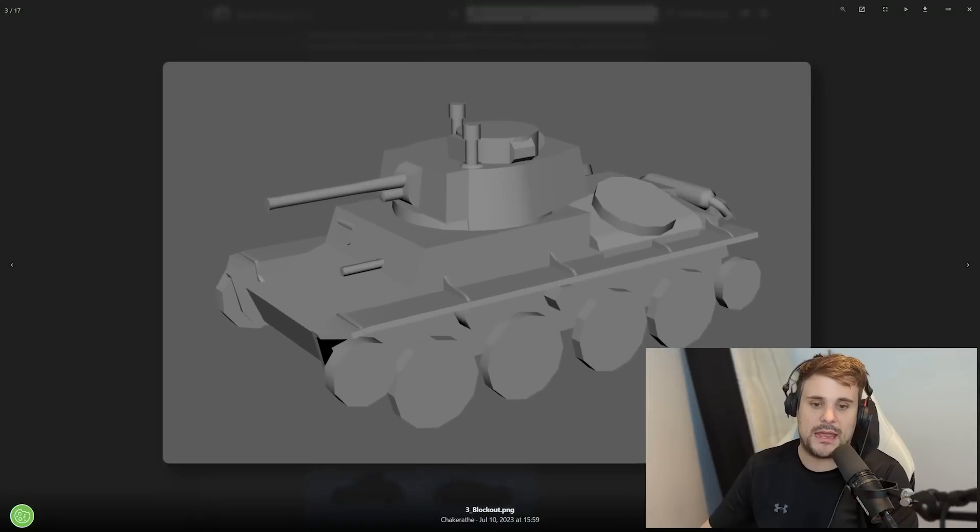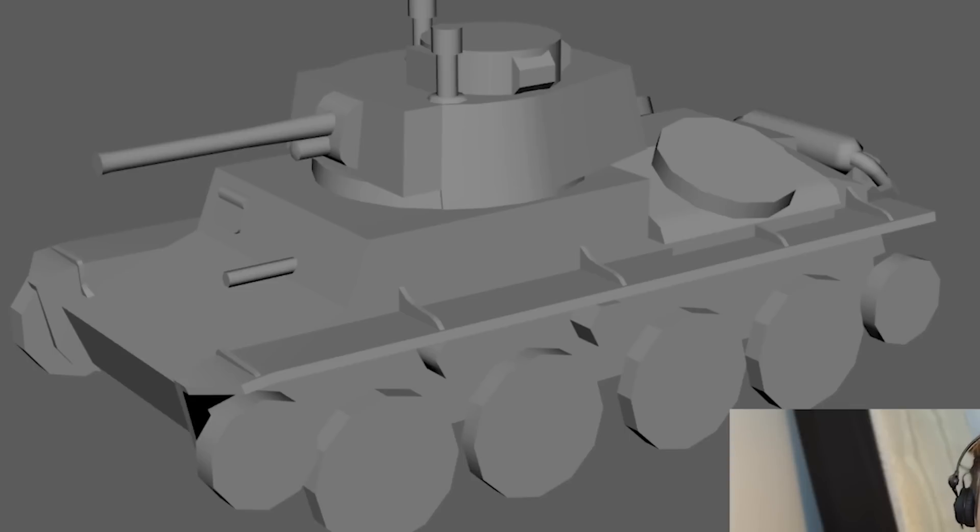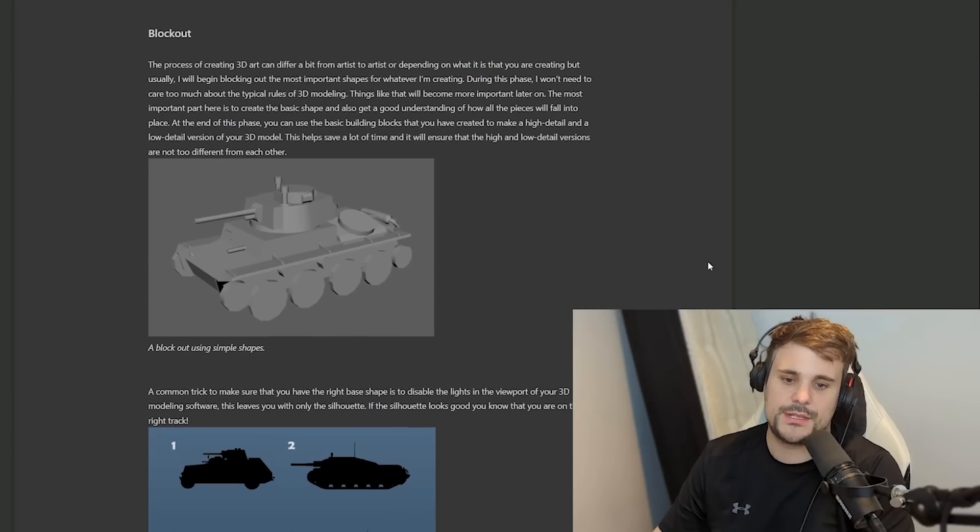They start off with a blackout - just to get an idea of the shapes and copy it from the reference materials. These are simple shapes to get a basic outline of a low-detail version of what the tank is going to look like, used as a beginning template to work from later on.